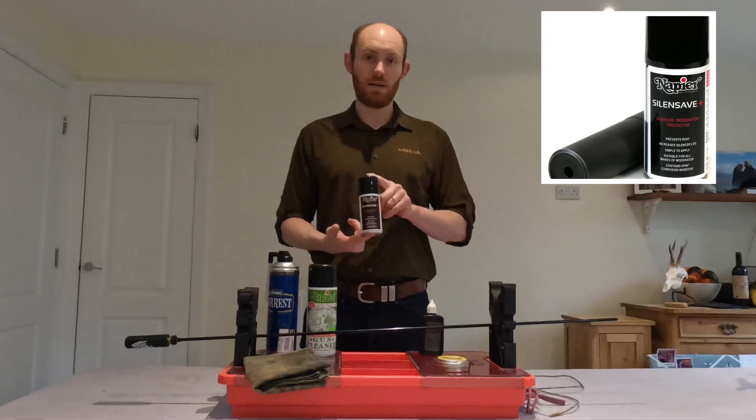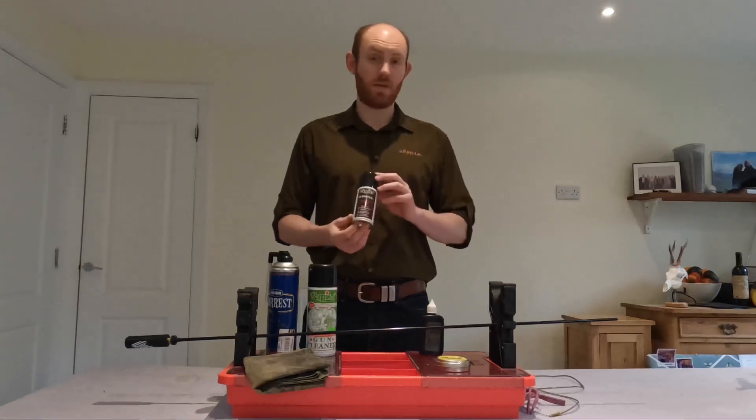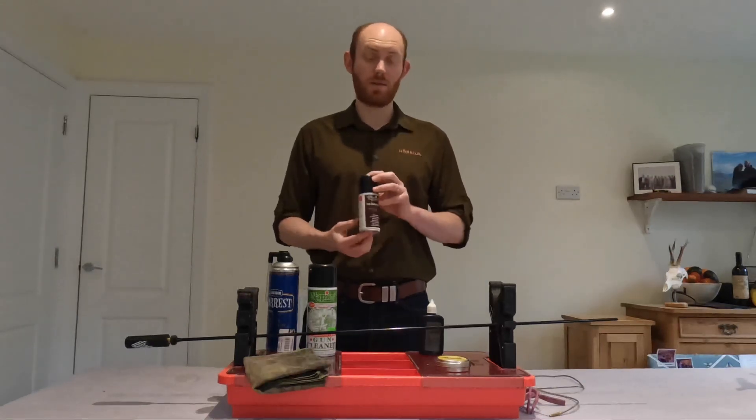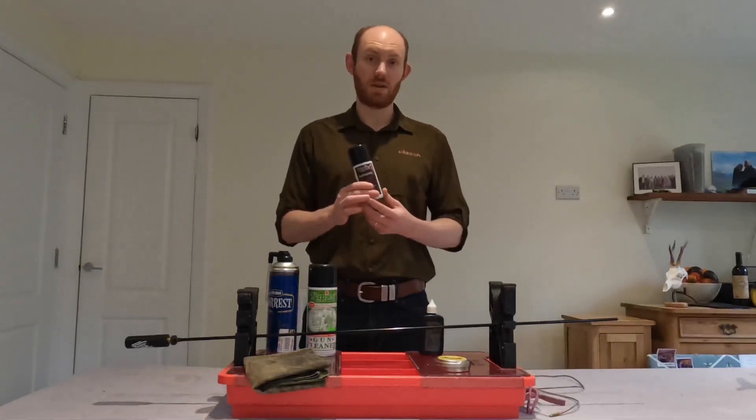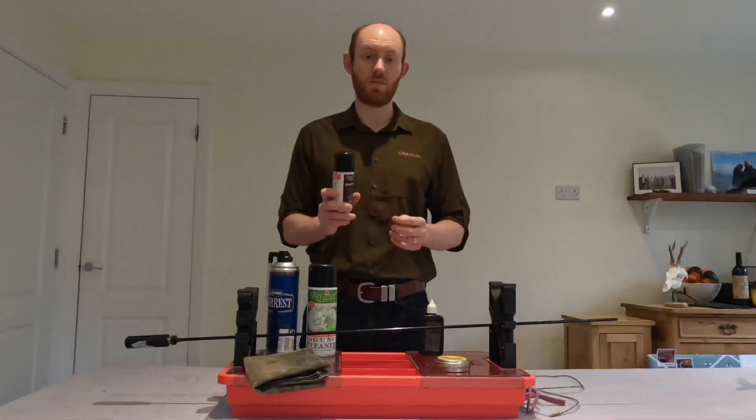My moderators I'll give a quick spray with this, which is Silent Save from Napier. To tell you the truth I've no idea if it does or doesn't work, but my moderators have been going strong for five or six years. Supposedly this just helps loosen all the stuff off, gives it a treatment of VP90, so again stops rust and corrosion.